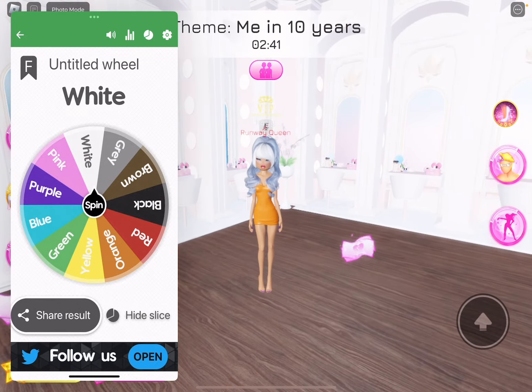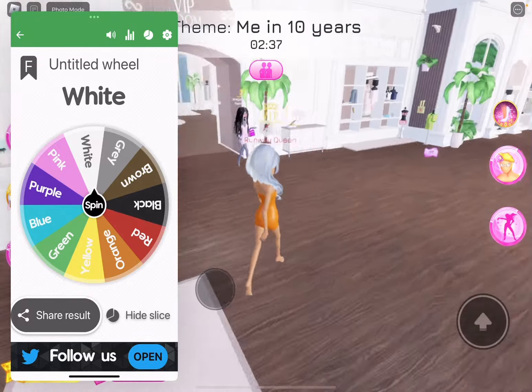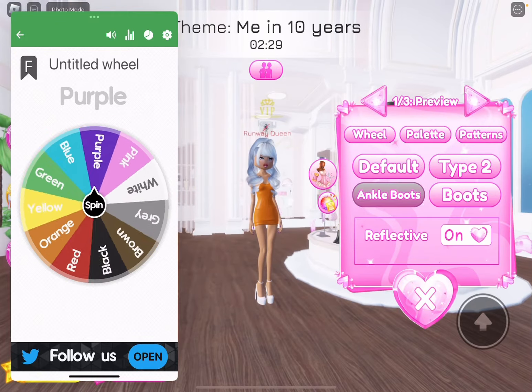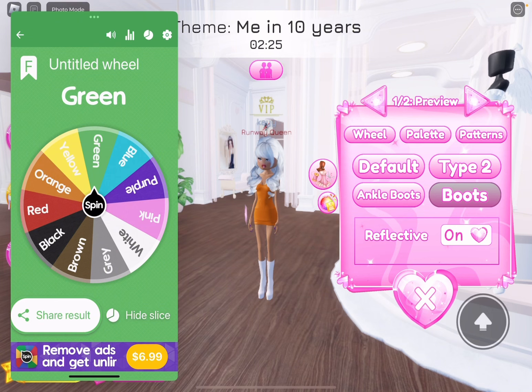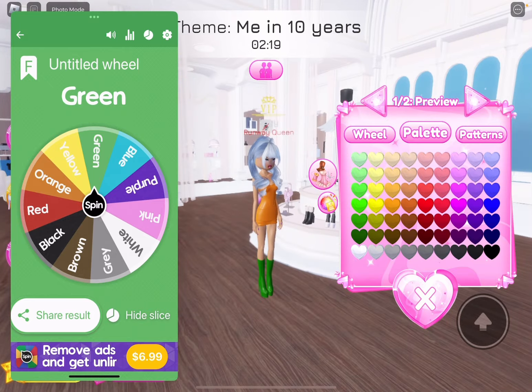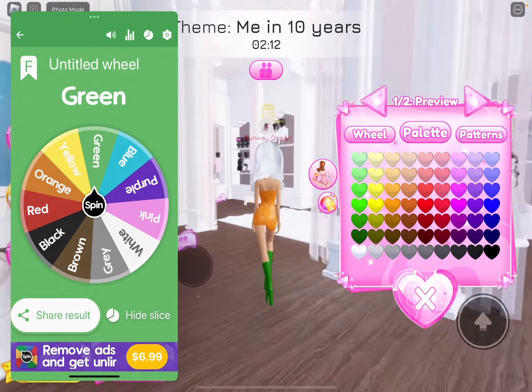This does not match the orange or the purple. We need to get some boots to maybe cover it up. So we're going to get some ankle boots. Like these ankle boots — or maybe like this. Green. This is so ugly. These look like rain boots. I can't tell if the green is worse or the dark green. We're going to go with the dark green, even though it looks horrible.